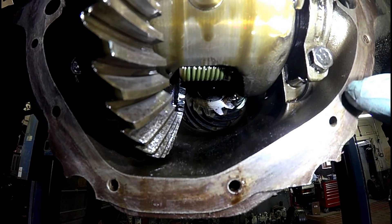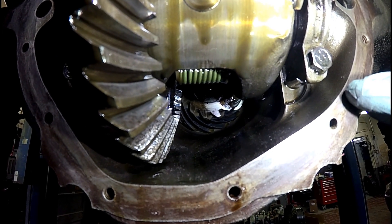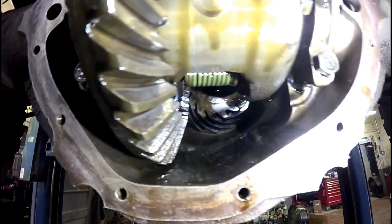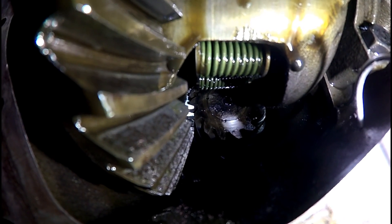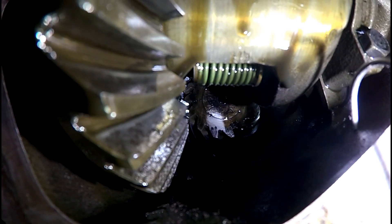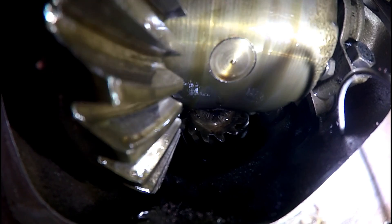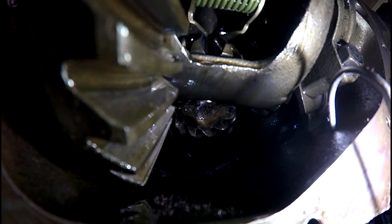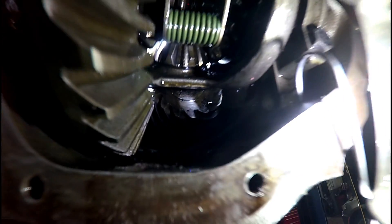You can see I painted — put a black permanent marker mark on that tooth that's showing. I'm going to rotate the differential and count the gears. Starting with the painted one: 1, 2, 3, 4, 5, 6, 7, 8, 9, 10, 11, 12, 13, 14 — and we're back to the first one. So that is 14 teeth.